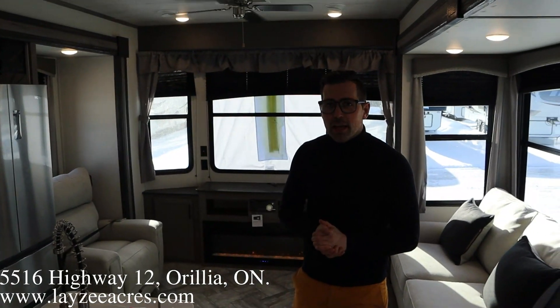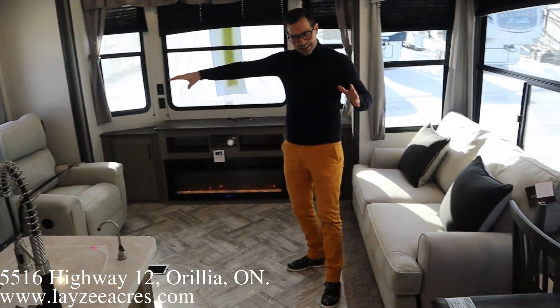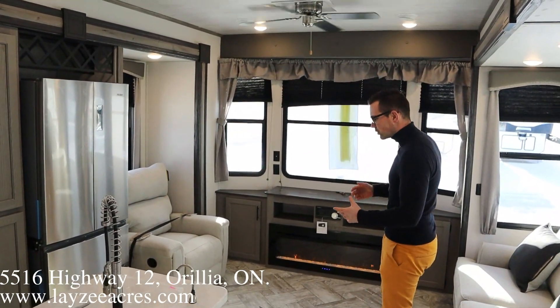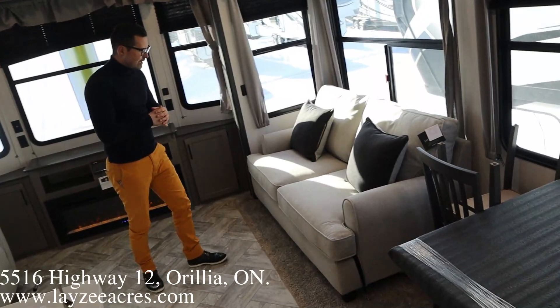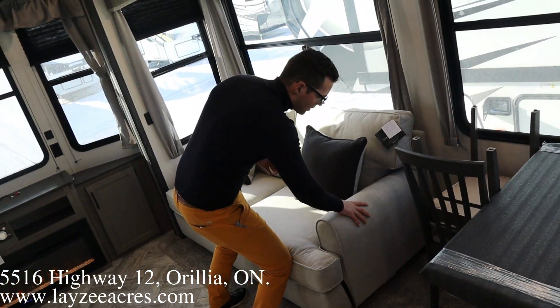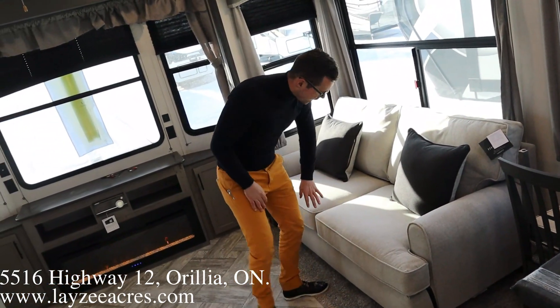Alright guys, we're inside that Residence 40 MBNK. You've just walked in through the patio door, looking forward. Notice opposing slides in through this area, so lots of floor space, lots of counter, lots of storage. Right here on my left we've got this pullout-style couch. The interior color is new for this year — it's a fabric, very very nice and comfortable, not the leatherette they had last year.